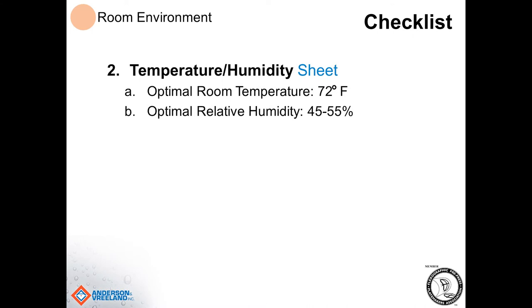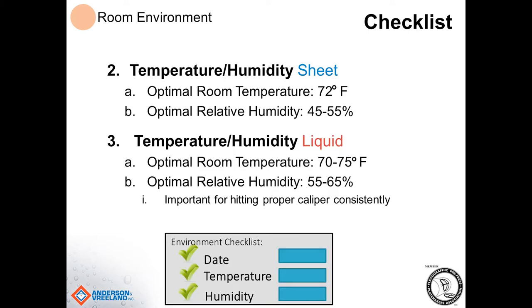Something else to consider in the room environment would be temperature and humidity settings. For people making sheet plates, the optimal room temperature would be 72 degrees Fahrenheit, and the optimal humidity would be about 45 to 55 percent. When making liquid plates, room temperature should again be about 72 degrees, and relative humidity would be a little bit higher. These settings are important, especially for liquid, to make sure you can hit the caliper of the plate consistently — because liquid will flow more if the temperature is hotter or colder. Most importantly on liquid, maintain the same temperature over and over again so you know you're making the same plate every single time.